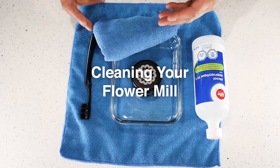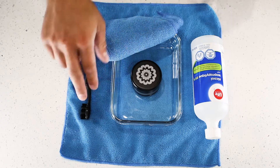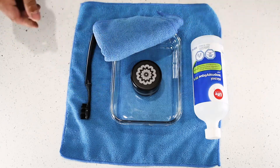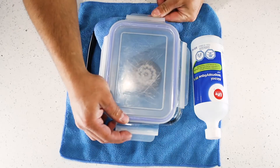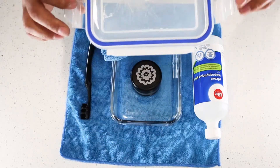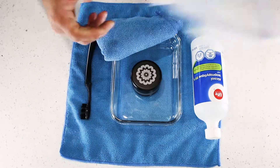All right, these are the items that you will need to clean your flour mill. A bottle of Icy Provo alcohol, a container — and a pro tip: if you get one with a lid, you can seal up the alcohol inside and not have to worry about dumping it back into a container, and you generally just get more mileage out of it.